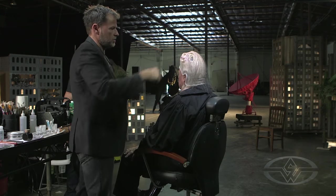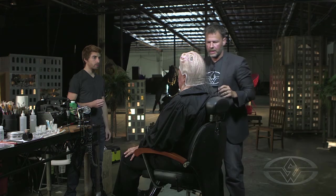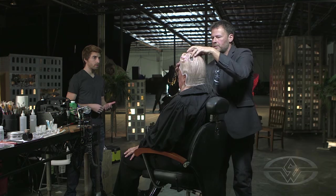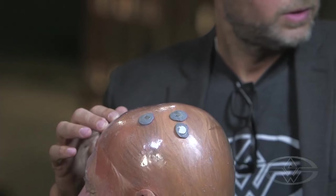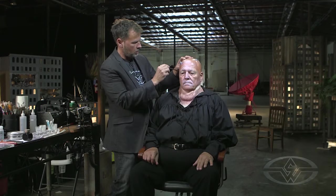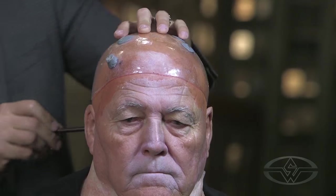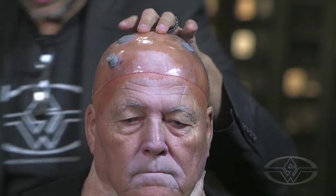Now you can see we've got all of our rare earth magnets exposed to the various ports on the head, which means that our vacuform headpiece is in the right place. So I can take this off and give it to Steve. I'm going to do a quick line where our vacuform headpiece goes — a little bit in the back just to guide.